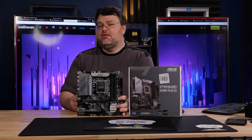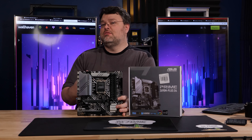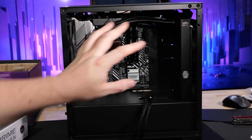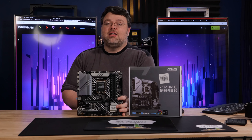I'm Wendell from Level 1. This has been a quick look at the ASUS Z690M Plus D4. If you want to see the build video, check out our other videos, get subscribed, leave a comment, let me know what I got wrong. The forum is forum.level1techs.com. I'm signing out and I'll see you there.